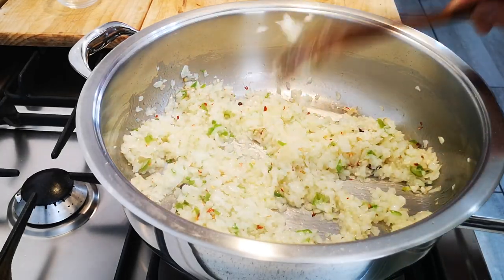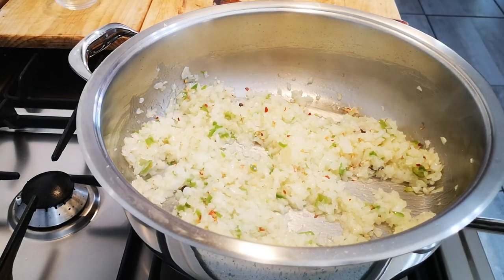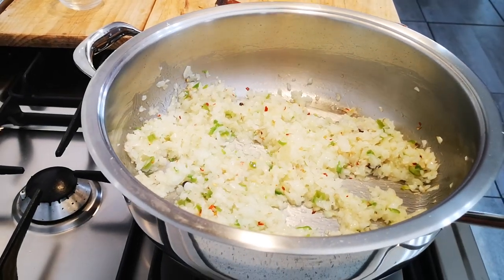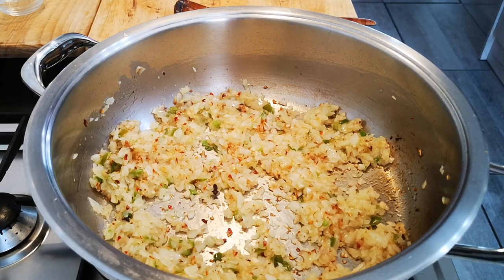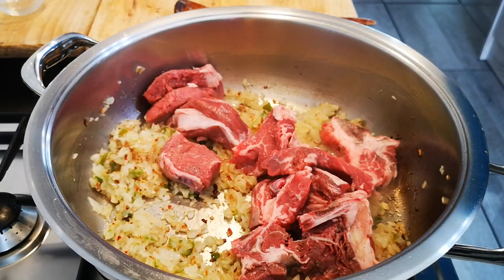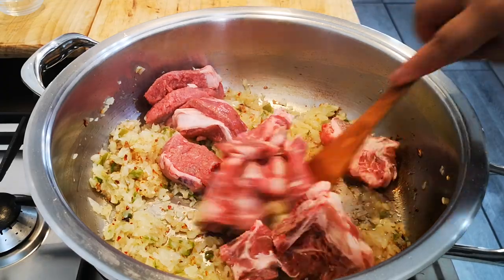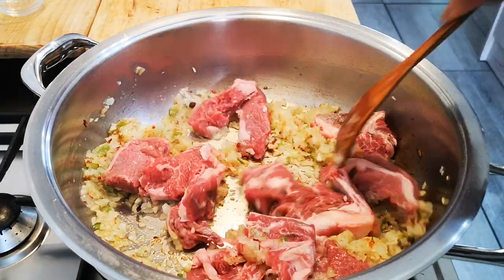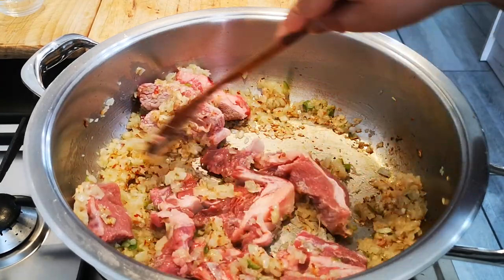I forgot to say there was oil in the pot — a couple of tablespoons of oil. The onion's got a nice color on, so I'm going to add the blade beef. Let this dry for a few minutes.